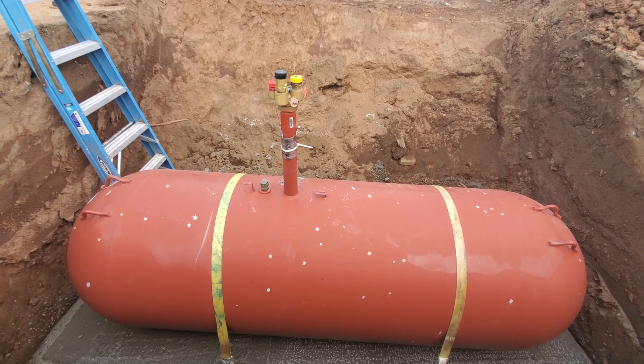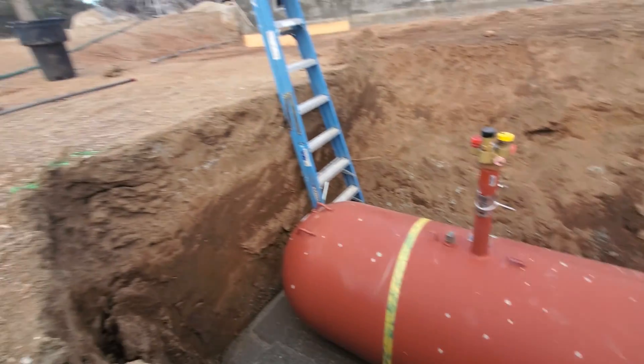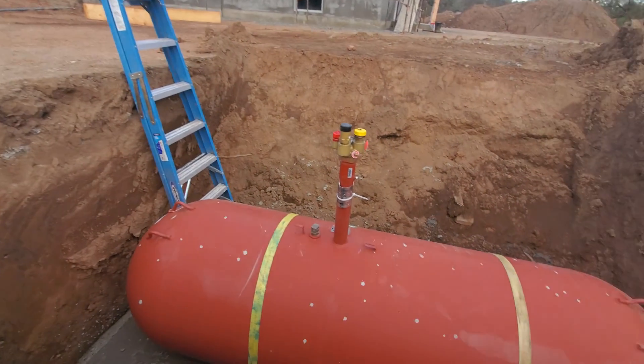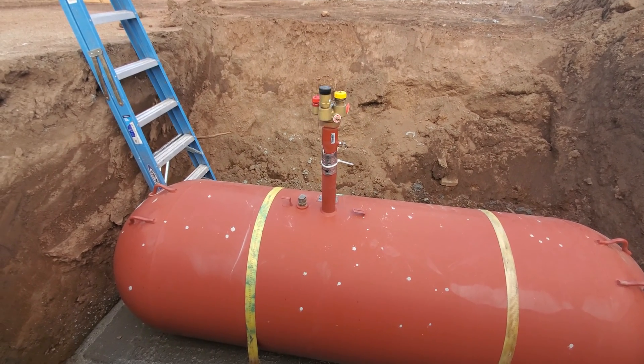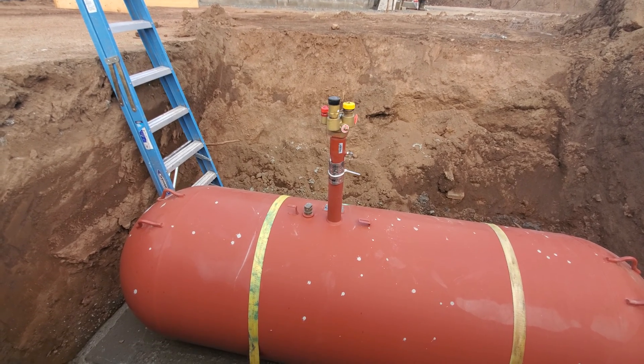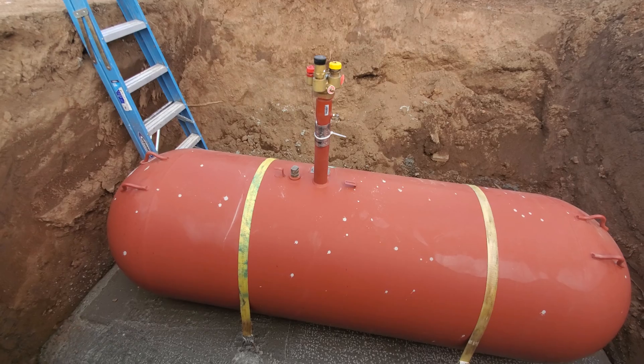The only thing left to do is backfill. There's this black little cap you can see over there — I just have to set that over the fittings, and then we can backfill around it until we're ready to connect in the lines. So that's it for this one, see you next time.